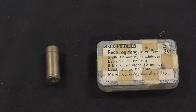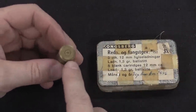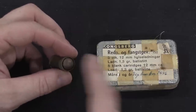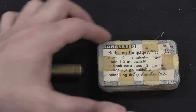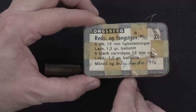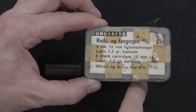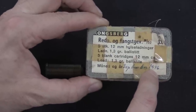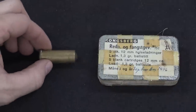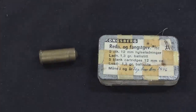Here is the actual propelling blank cartridge that's used. This one's a dummy — it's already been fired. It's a 12mm cartridge with a little wooden plug in the front to hold the powder in place. Our shipping crate has a couple of boxes of original sealed ammunition: five blank cartridges, 12mm, with 1.3 grams of ballastite, packed in 1956. The ballastite is a propellant chosen specifically for accelerating a very heavy projectile, as opposed to a light one like a bullet.